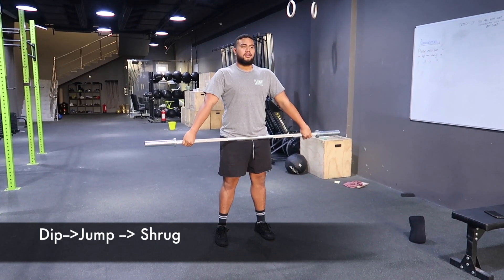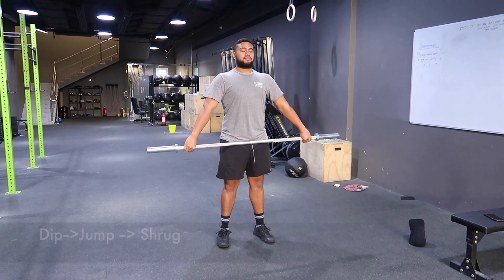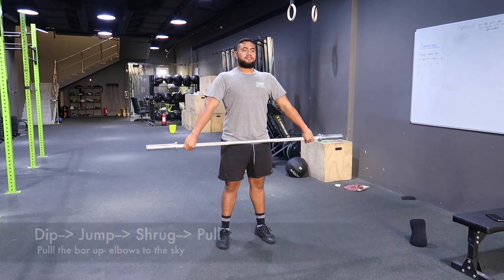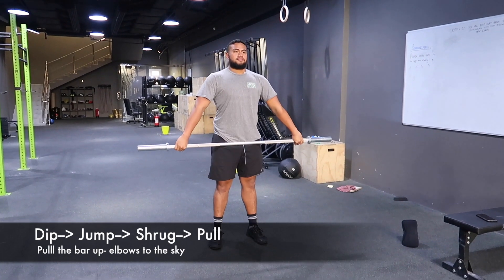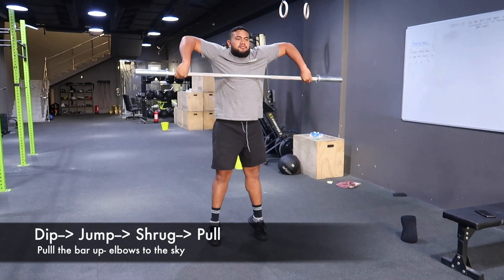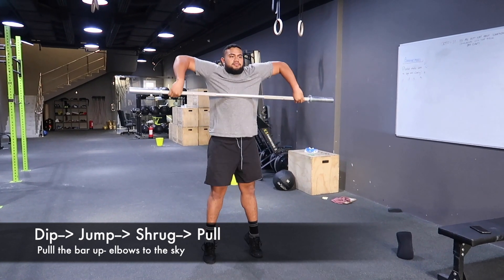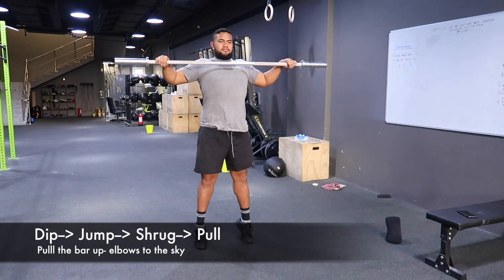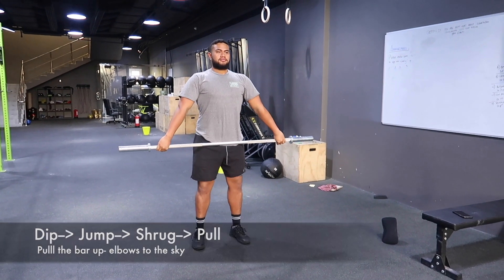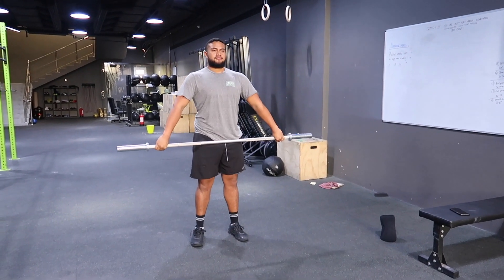Once you know you can do this, we're gonna add in a pull. When you jump, shrug and pull — elbows must come all the way to the ceiling, pointing up. Make sure they're not coming behind; it's a nice straight line. We never want to see what Mikey just did there, pulling backwards. Elbows nice and high at all times.